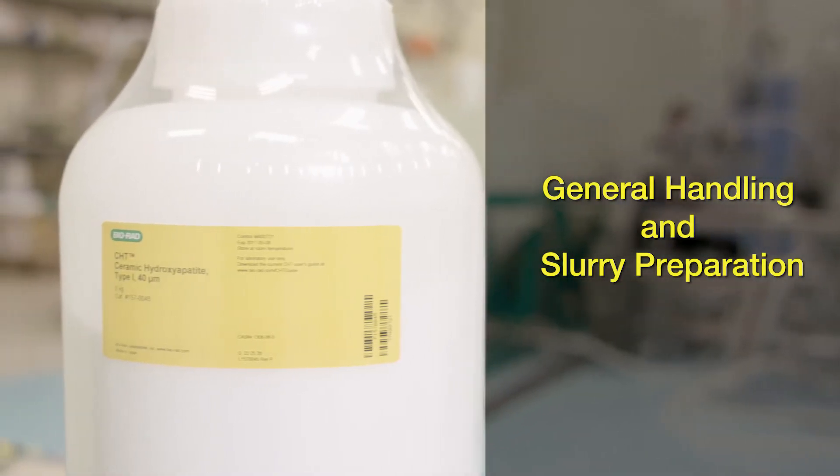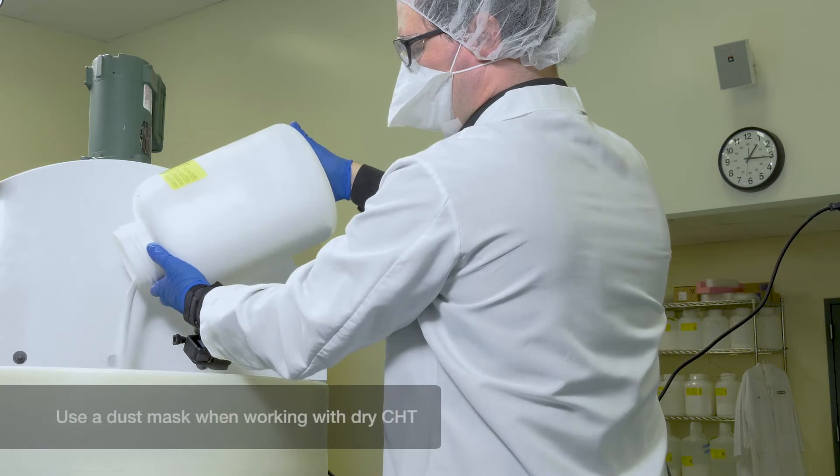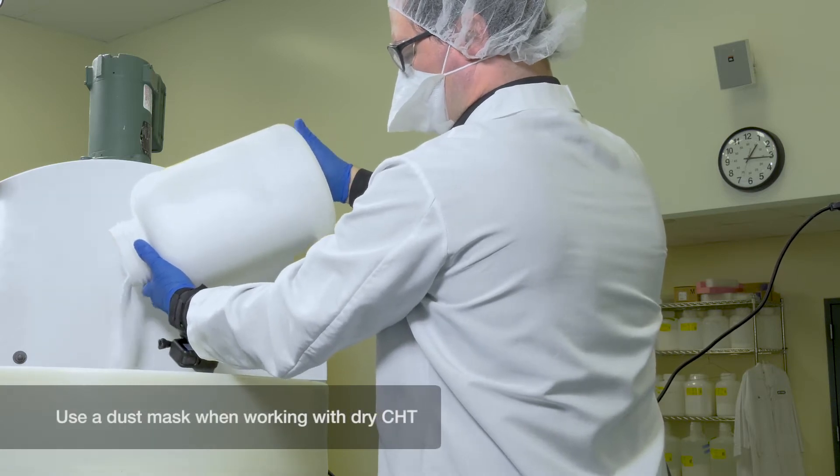CHT is supplied as a dry powder. Please use protective equipment including a dust mask, gloves, safety glasses, and a laboratory coat when transferring the powder. Proper use of a dust mask prevents inhalation of dry CHT.